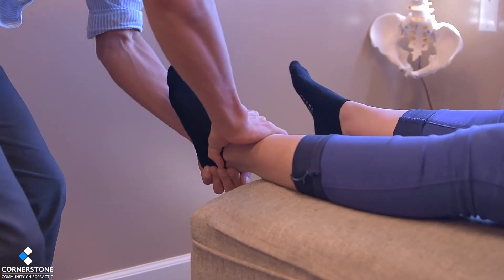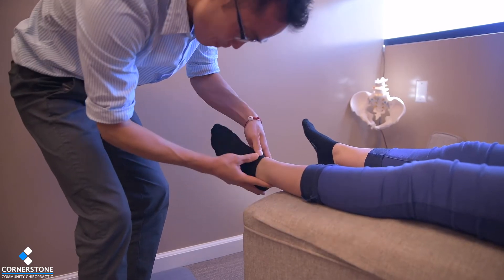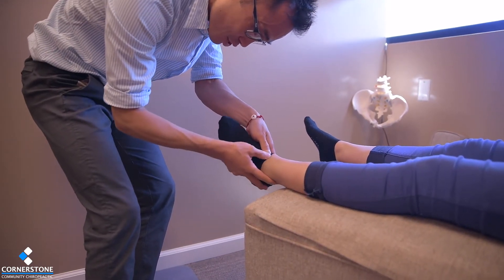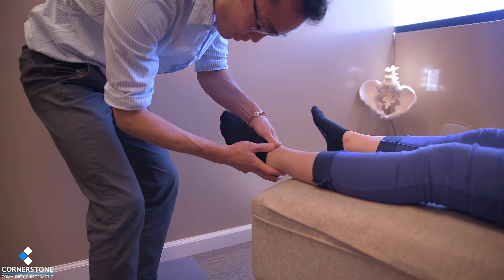After that, I'm going to check the talus joint. The talus joint — also called the subtalar joint — is also very, very important. You don't need to know all the terminology.